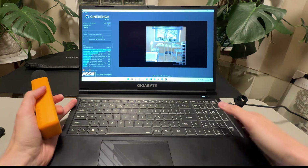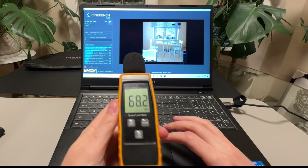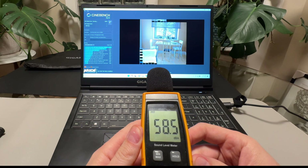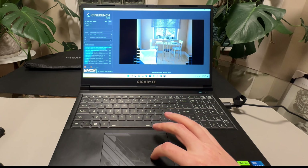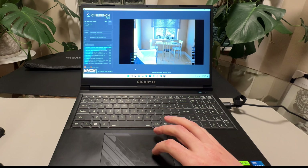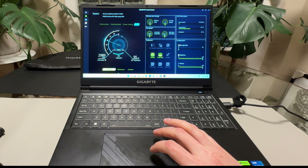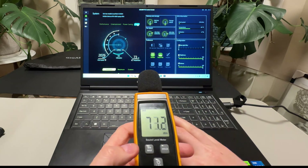Let's check the fan noise in max performance mode — it's about 58dB, certainly audible but not pitchy. Laptop fans are just getting better these days. Switching to quiet mode makes a huge difference — a massive drop in noise. We'll check the actual benchmark scores to see the performance difference between modes.